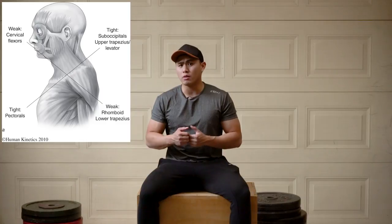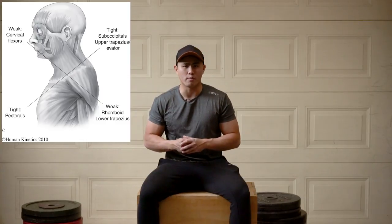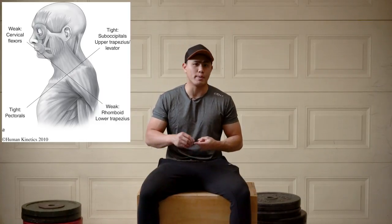A lot of times this can happen if you have an unbalanced gym program where you do a lot more pushing actions — for example bench press and push-ups — whereas your body actually needs more pulling actions that keep you upright. Try out these muscle release techniques that will help you recover faster, alleviate pain, prevent injury, and improve your posture.